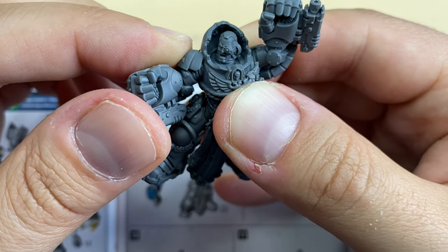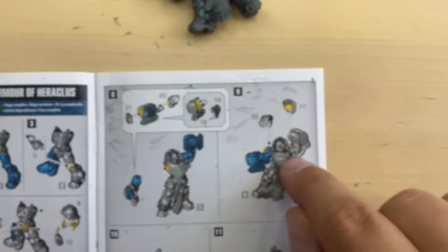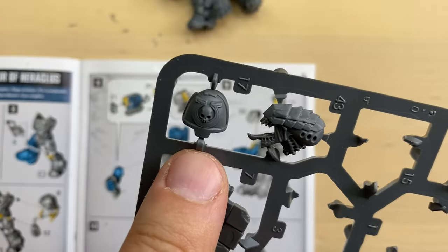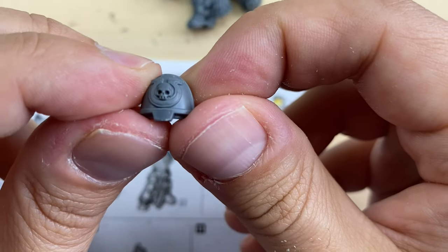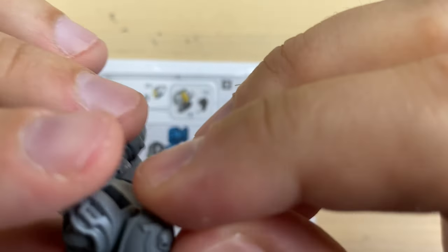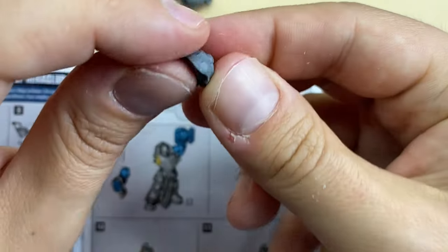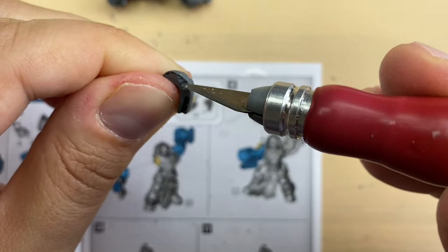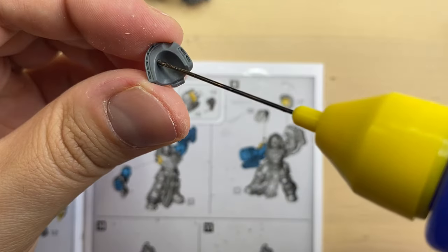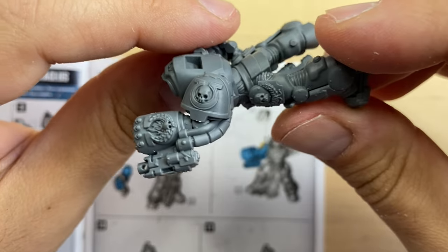This is our right arm for Calgar — he's in a very dynamic pose. Let's put shoulder pads seventeen and twenty-two. We start with seventeen — a really cool shoulder pad. It should be sitting over here, and there is a lock that will make sure you have it in the right position. I'm going to put some glue. Looking very nice.